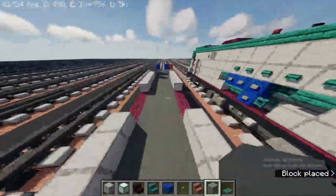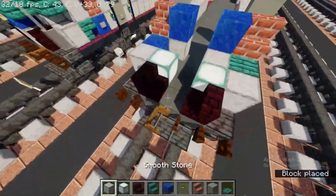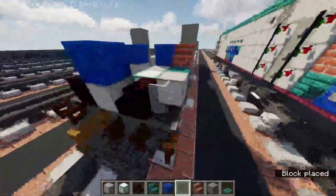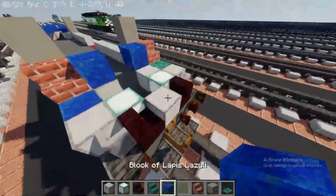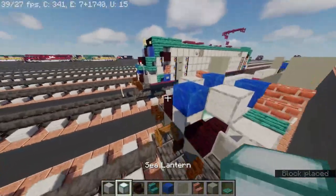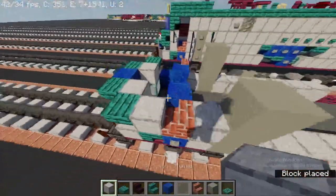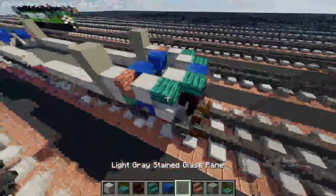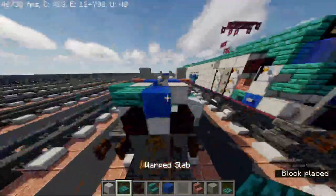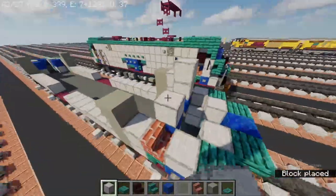Same thing on the other side, side by side like this. Add another brick stairs and a sea lantern for the background. Then take out light gray stained glass pane and go back to the other side. Place lapis lazuli block like this, then smooth stone slab, smooth stone block, and a warped block. Go back to the other side and take out a warped slab. Raise it up before the stained glass pane.